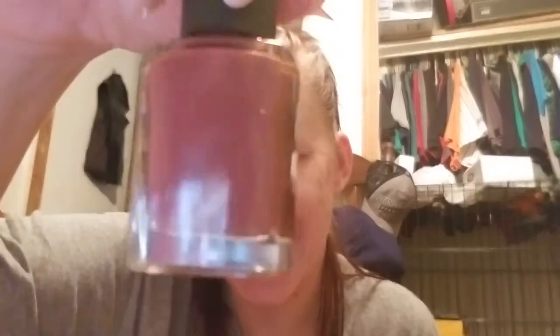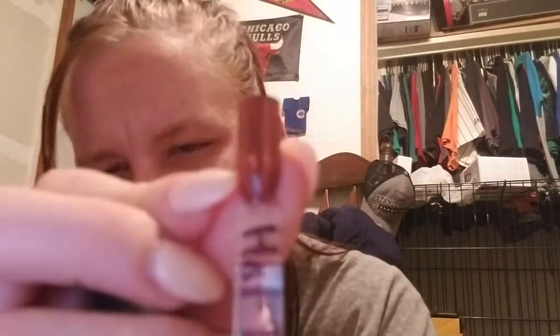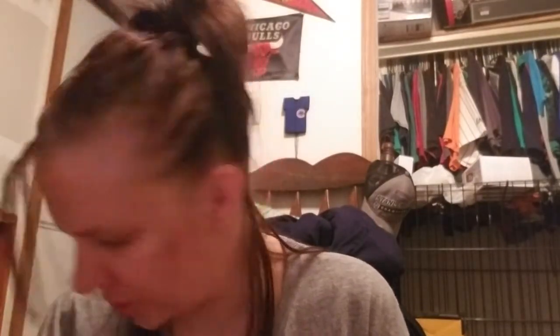Next one is called Hot Latte — I love the name because it reminds me of coffee and it looks just like a hot latte. This was a one to two coat polish. The swatch stick has a little imperfection but I mean I loved Hot Latte. It applied very nicely. I think I picked out some pretty good colors from everything I bought.